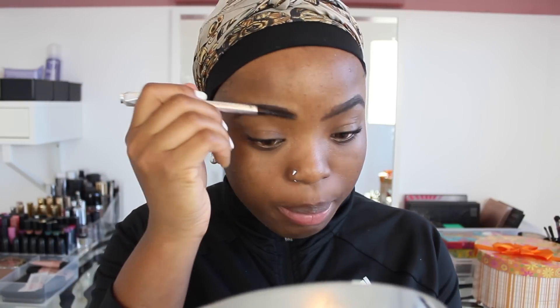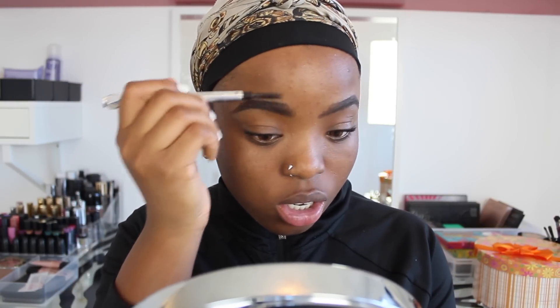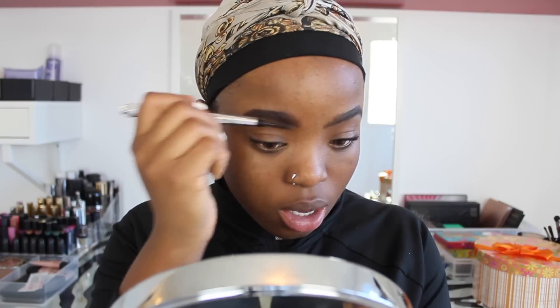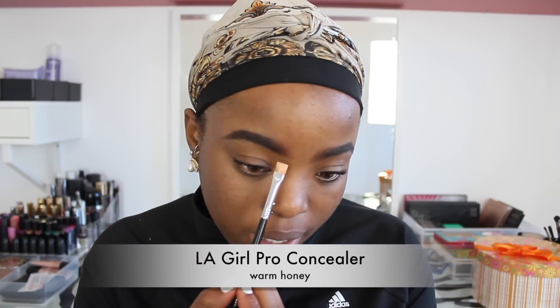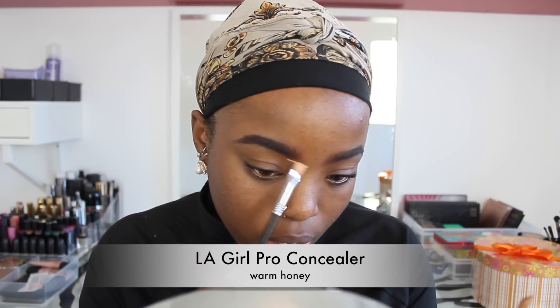I'm fully brushing up my hair so the product can blend in, then doing the same thing on the other brow. I'm going to go ahead and use this flat brush to apply my brows.